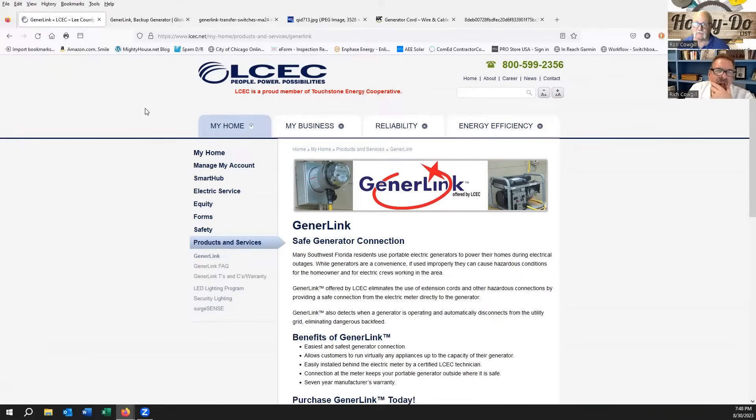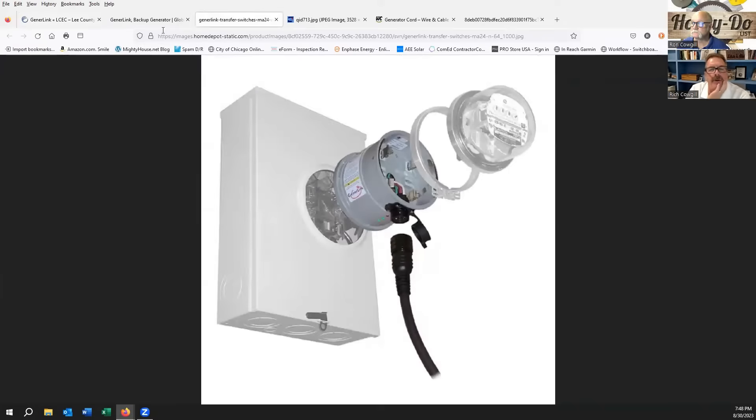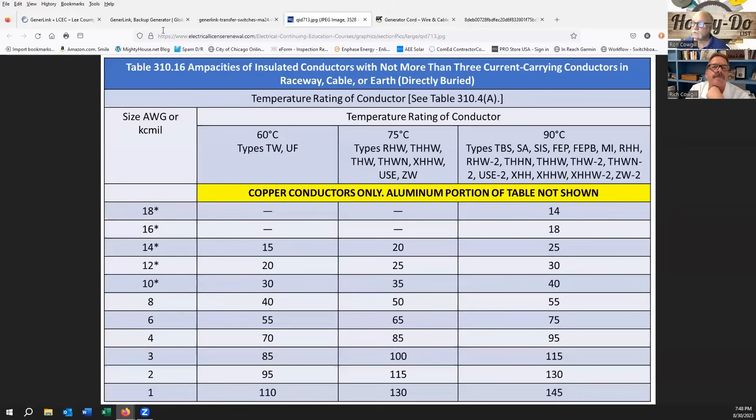It's safe because it's disconnecting from the grid. So we know we can get that collar unit, but what about our own cords if we're doing it ourselves? How do we size our wire for that? If you're going to size your own wire, you're going to use Table 310.16 out of the National Electrical Code.